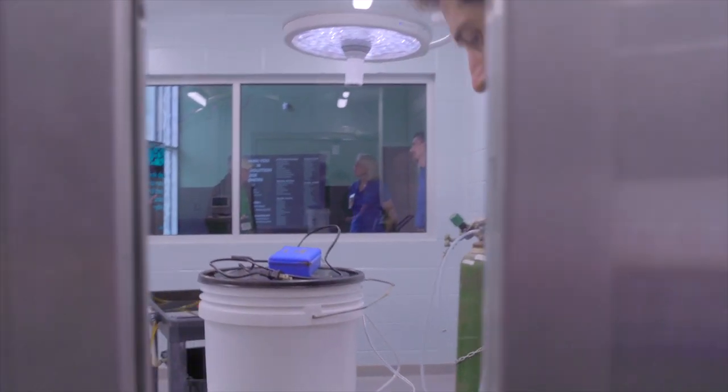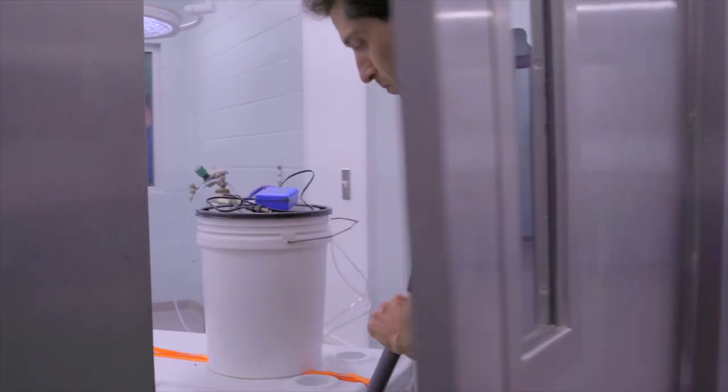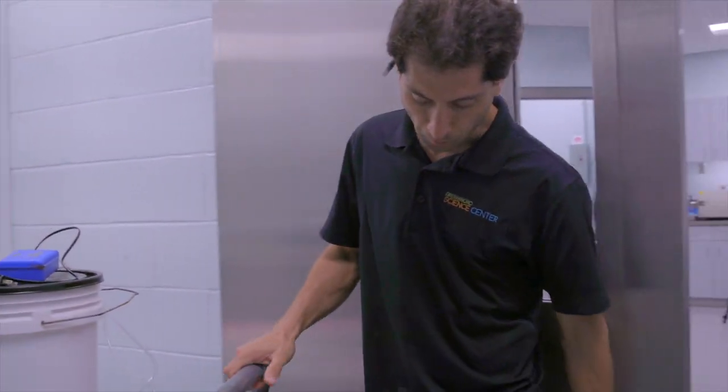This animal will go back to his normal tank, which is off exhibit at the moment, and we'll continue to monitor him to see how that healing takes place. We're probably planning a follow-up in another month or so, so stay tuned.